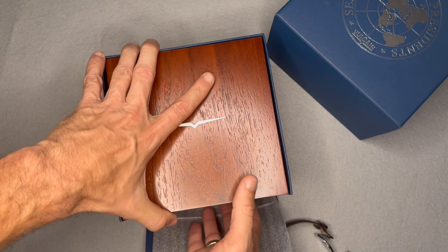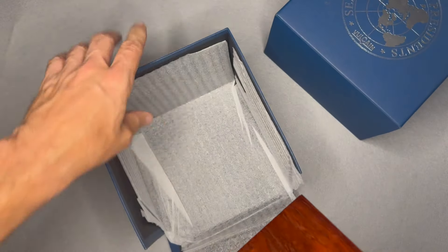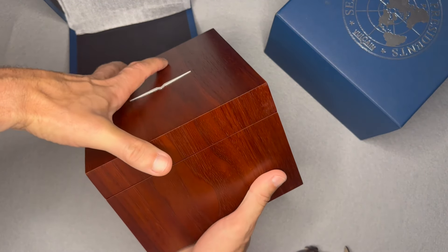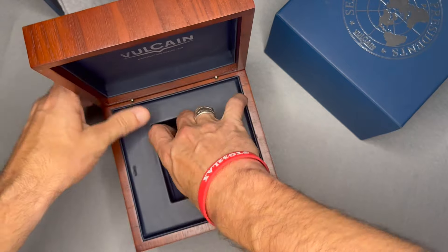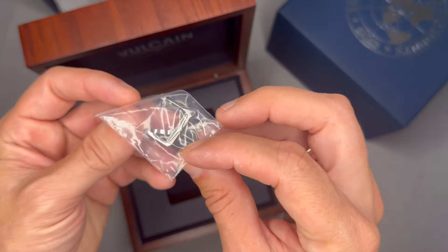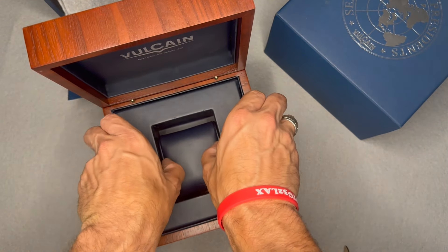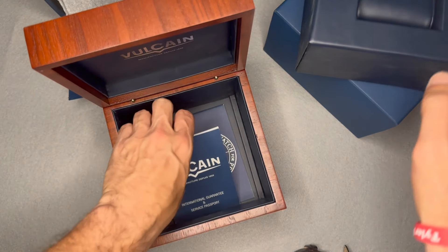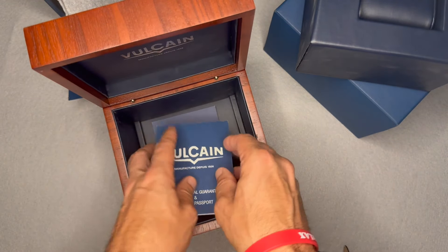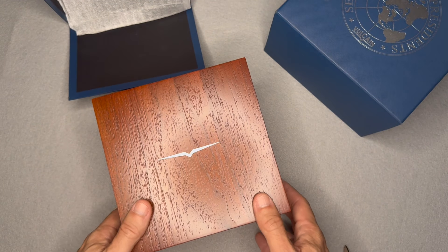It's a nice box — if I pull this out, inside is a nice high-quality wooden box. Open it up and there's the pillow, and here's the original tang strap I replaced with the deployant clasp because I feel tangs put too much wear and tear on the strap. The books and papers are tucked under there.